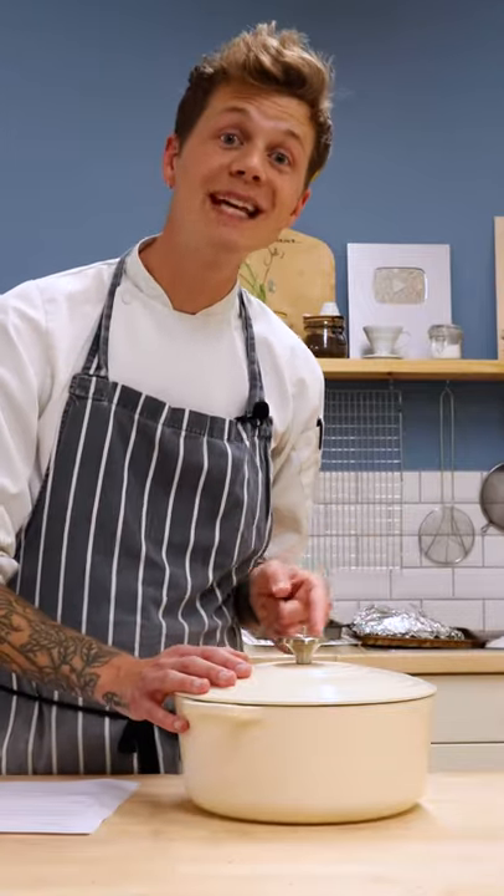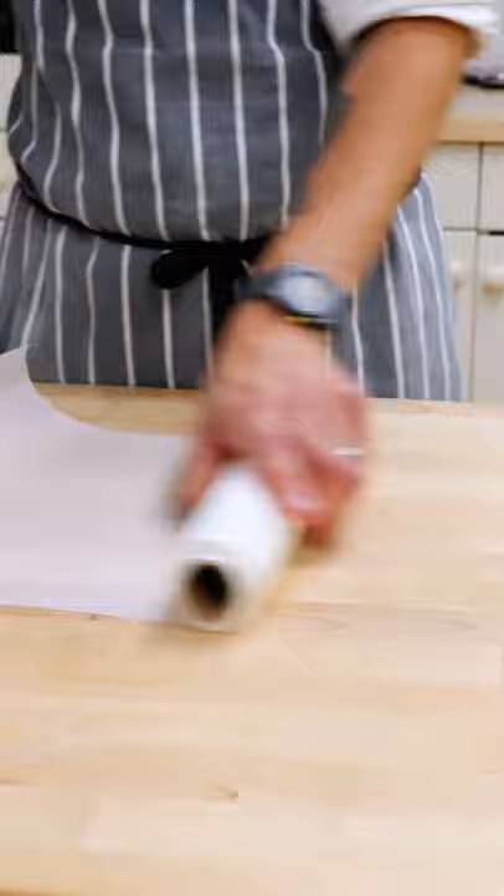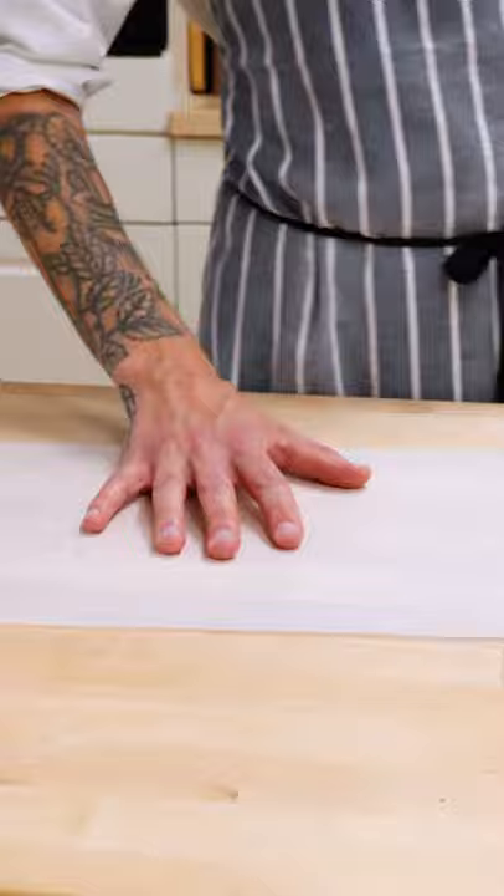Getting sourdough in and out of a deep Dutch oven like this can be tricky, right? But you can easily make yourself a sling for lowering and lifting with parchment paper.